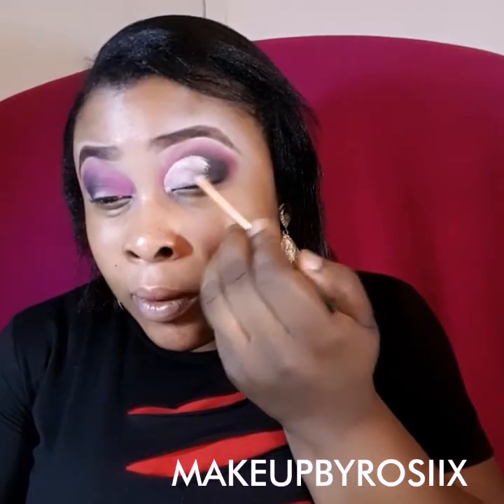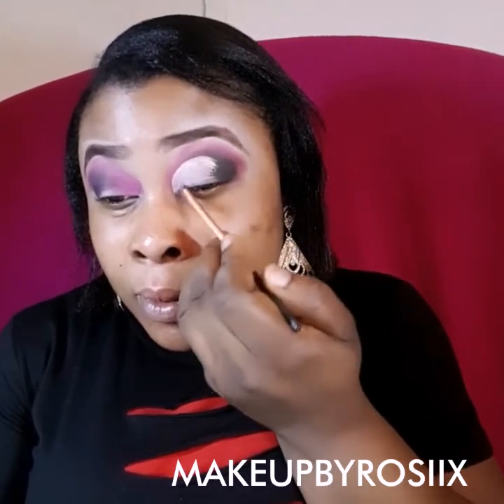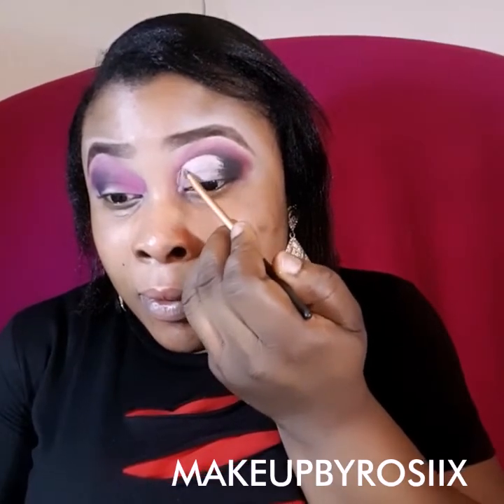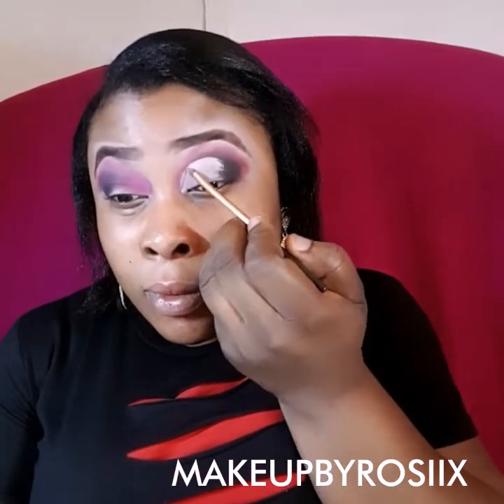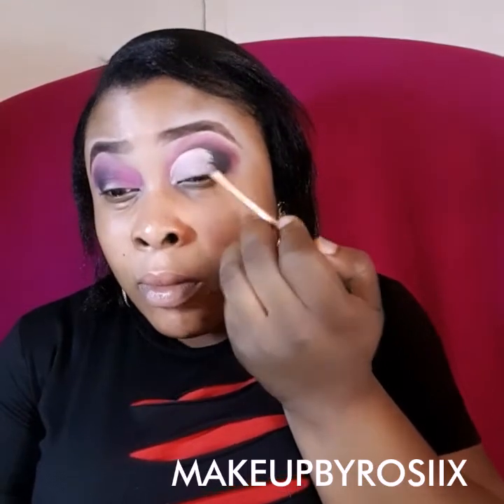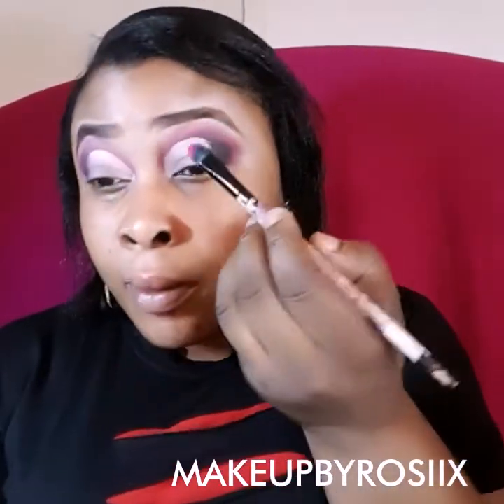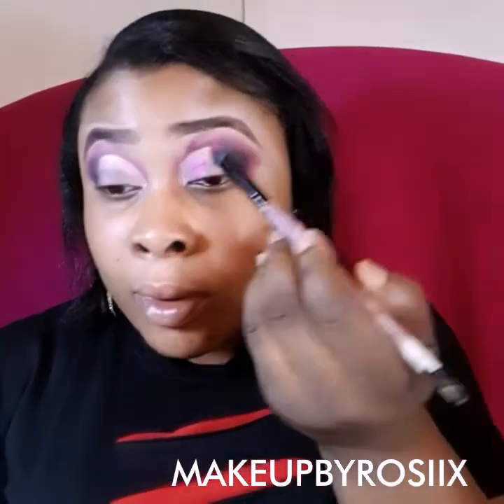With my small brush I've just done the half cut crease. The brush is by Real Techniques — it comes in the set of four: foundation, powder, a small one, and the contour brush. I love this brush, I've been using it for ages, it's perfect. If you've got any questions or concerns please drop them in the comment box, or email me at makeupbyrosie7angel@gmail.com.